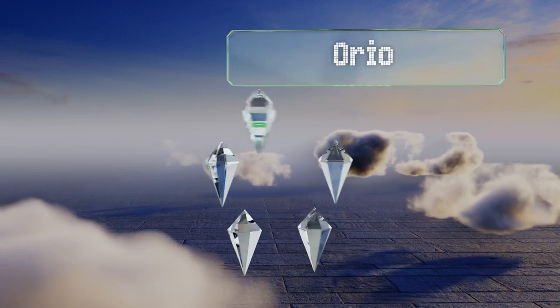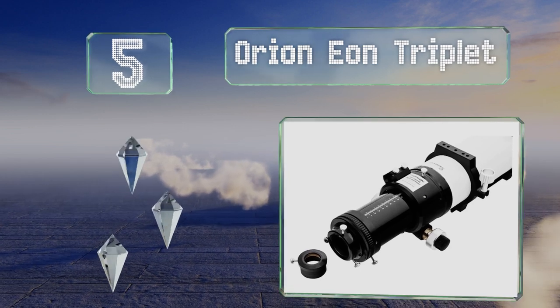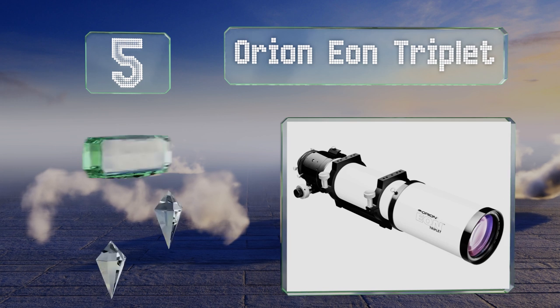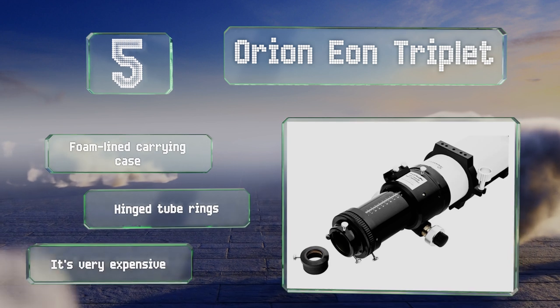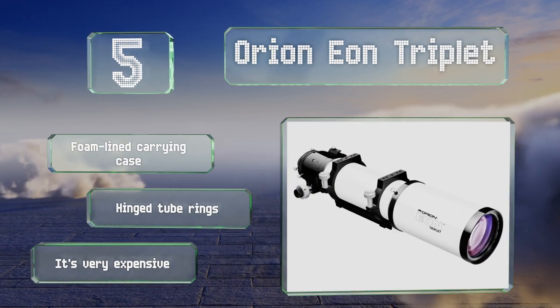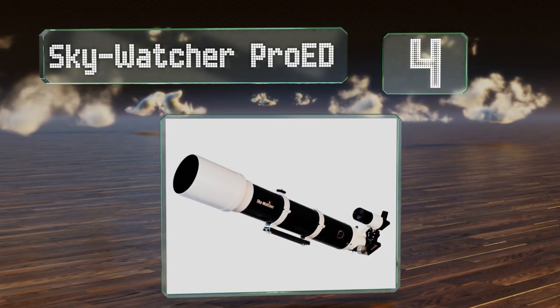Halfway up our list at number five, designed for wide field observation and astrophotography, the Iran Eon Triplet boasts a large four-and-a-half inch aperture capable of collecting plenty of light from deep sky objects. Its extendable dew shield, blackened lens edges, and multiple baffles help prevent excess glare. It's equipped with a foam-lined carrying case and hinge tube rings, but it is very expensive.